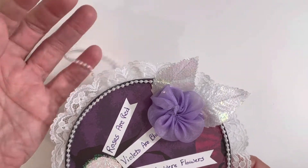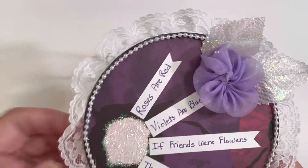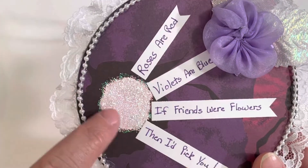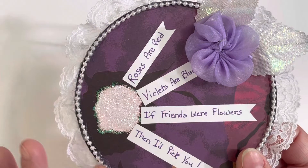For this month I am sharing an altered CD. This is a piece of scrapbook paper — it had a glittered flower center already on there, and so I just cut it.